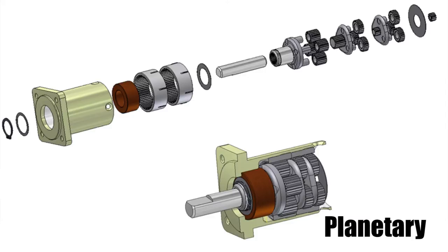Each reduction stage of a planetary gearbox consists of a center sun gear in contact with three or four surrounding planet gears, which are also in contact with an encompassing ring gear in the housing. Each reduction stage has multiple points of contact for distributing the load.